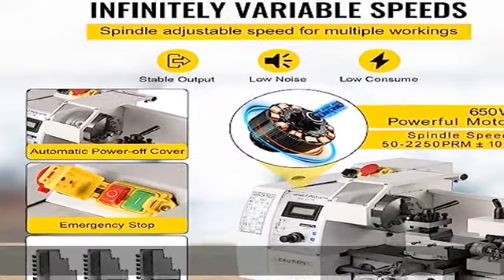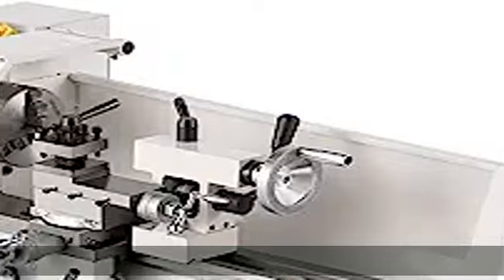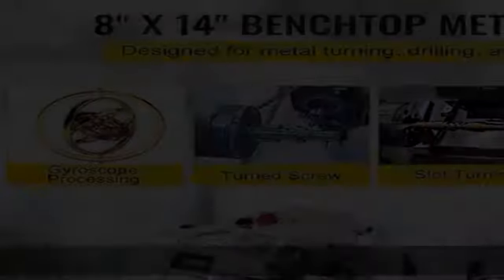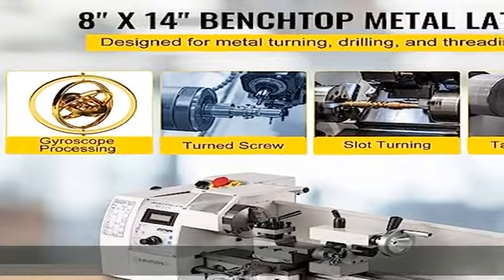The small metal lathe features a turret post for quick tool change and a cross slide for free blade moving, making internal cutting, face cutting, and bevel cutting possible.